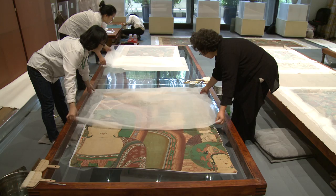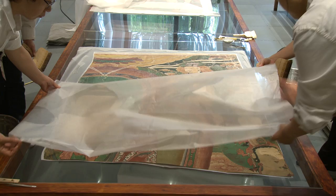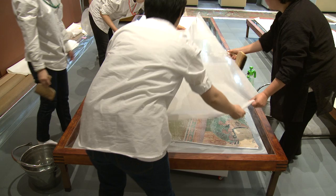It was LACMA's decision to show the conservation process to the public. But in the beginning, I was quite concerned because in general, it is quite rare to do conservation in a public space. It was my and all of our staff's first time to do such a thing. I was concerned because the work requires a very high level of concentration, but I realized that people don't disturb the staff while working.